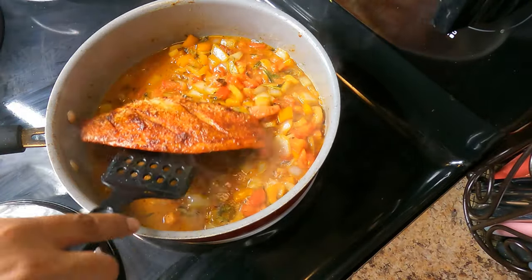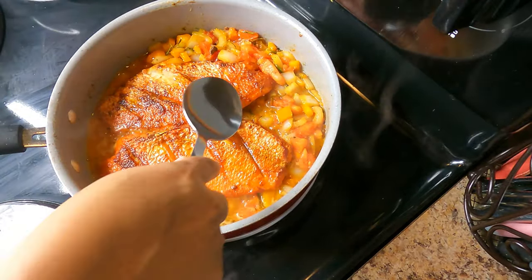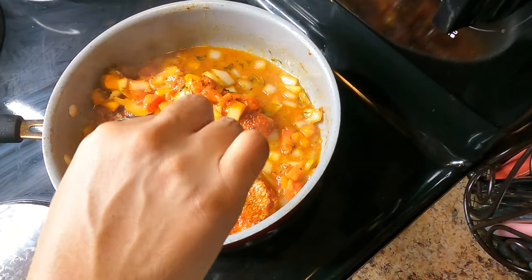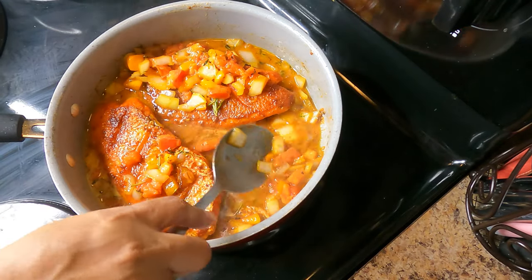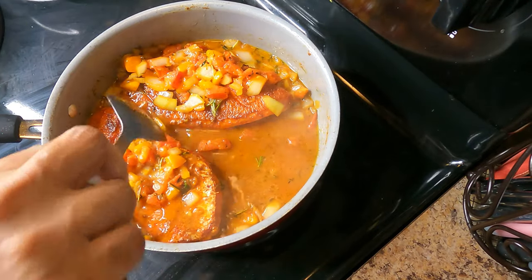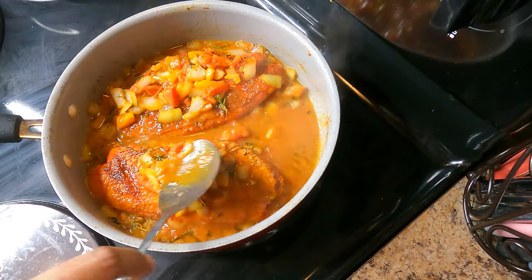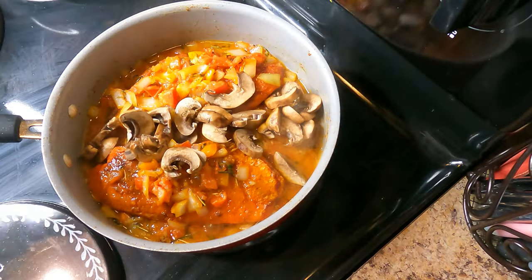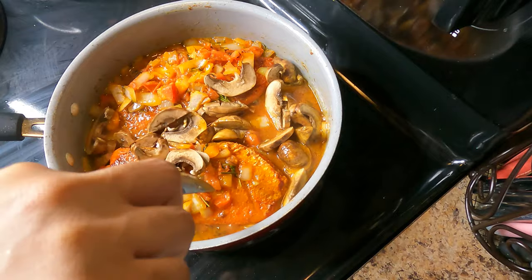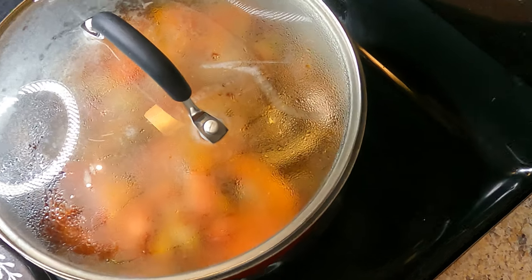Then I'm going to go ahead and add my snapper back into my gravy. I'm going to take some of these vegetables from the skillet and add them to my snapper, as well as take some of the gravy and baste the snapper well. At the very end is when I add in the mushrooms.